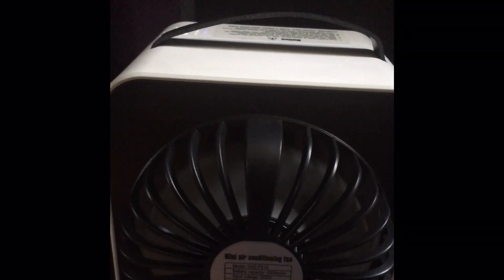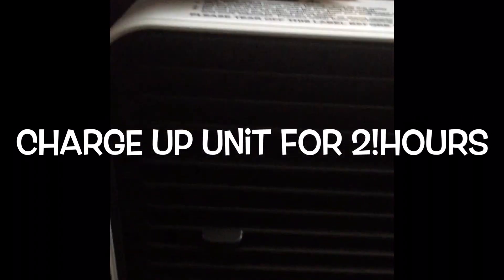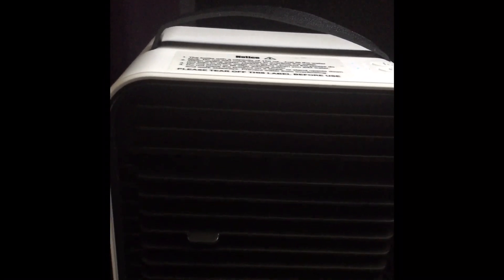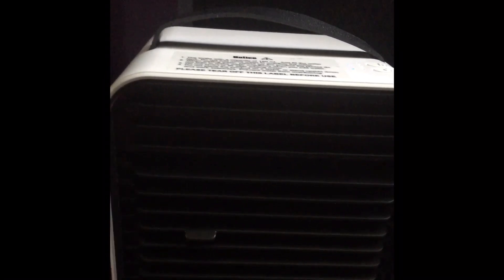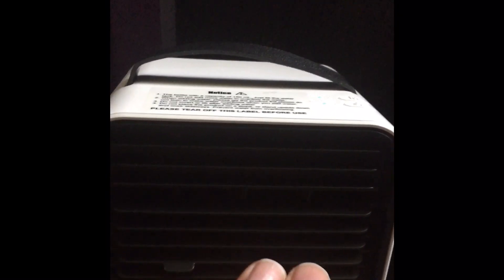It's a fan in the back of it, and you have a USB that goes inside of there. The water — it says it suggests you can put some ice cubes, small crushed ice inside of it as well. It'll blow out even cooler air, but it feels really good to me.